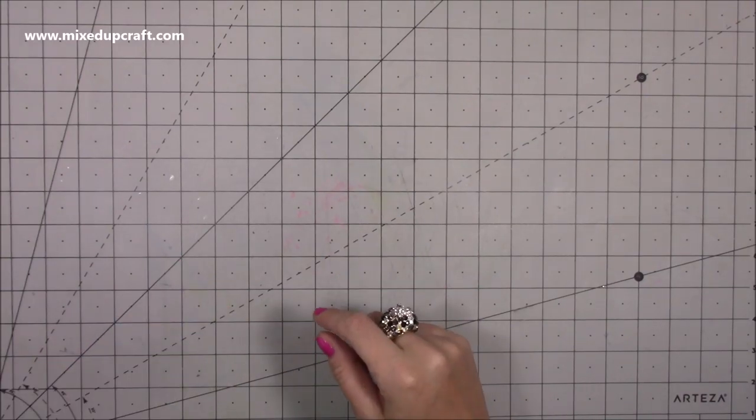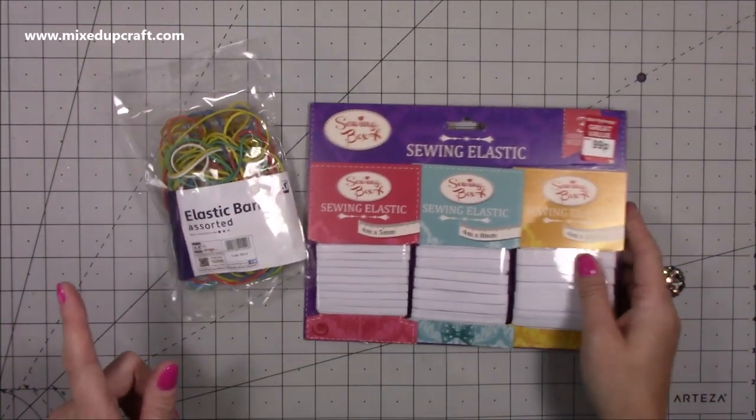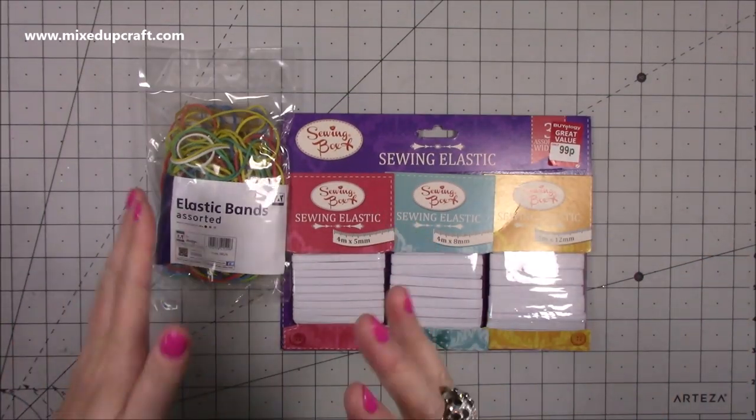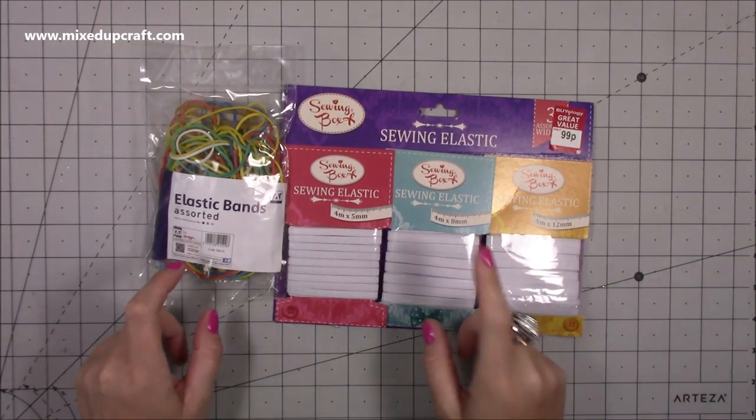Hi everybody, thank you for watching today. So this week I have got a few bits and pieces, a bit random, but I am waiting on some magazines. So this video may be like two videos together, so you will see if that does arrive. But I've picked up these bits.